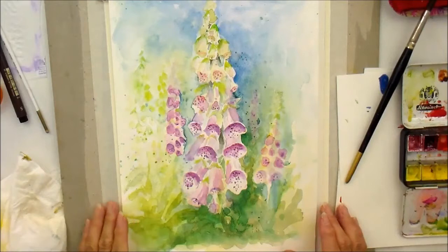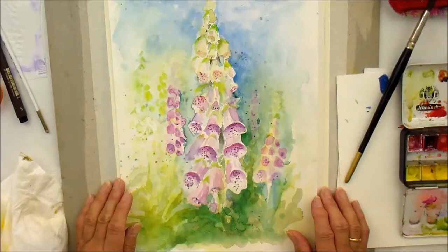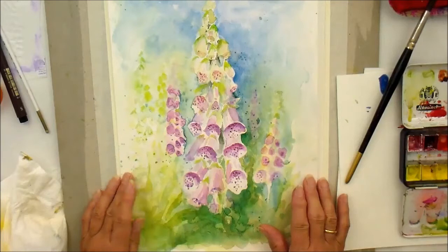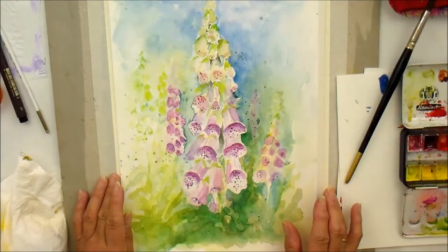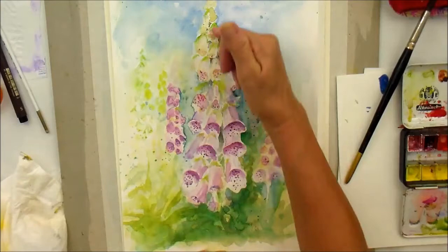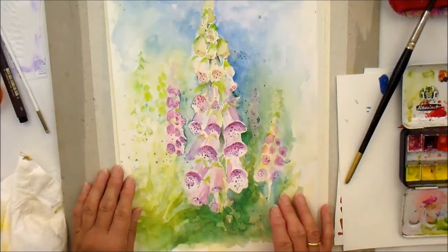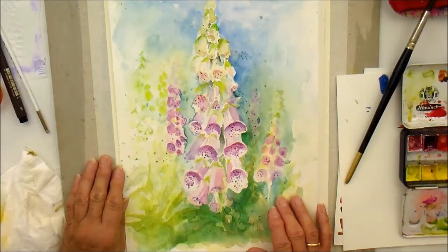Foxgloves are wild flowers but we do sometimes grow them as a cultivated type in our gardens. When they're in full flower they can look marvelous en masse, and I'm going to show you how to go about painting this very loose unstructured painting of foxgloves. I'm sure you have them wherever you are, or something similar worldwide. It's a tall stem with this lovely trumpet-type flower which enables insects to fly inside and collect the pollen. They come in mostly a purpley colour but sometimes they're whiter or pinker, and they can look absolutely beautiful in a large group.